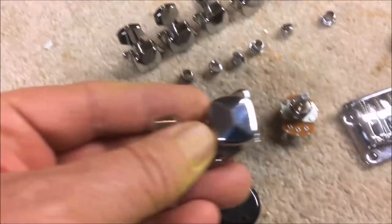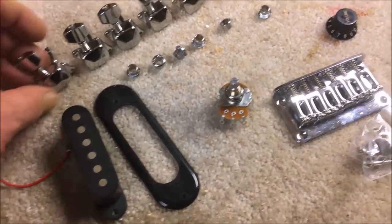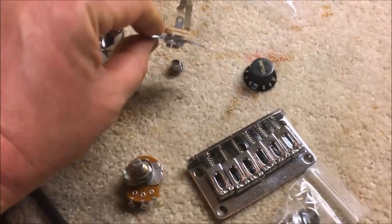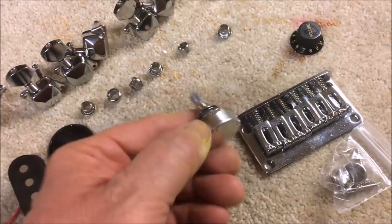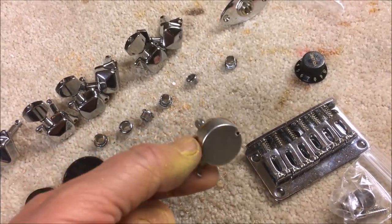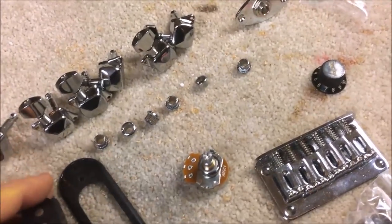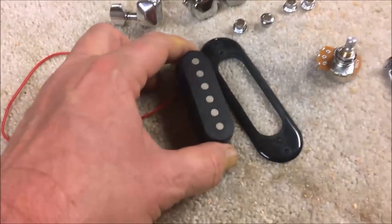So we got those really cheap tuners — I have a few sets of those in my parts drawer. I figured, why buy new ones? I did buy a new jack, a new plate, and a new alpha pot — not one of those mini ones, but one of the larger ones. I hear a lot of people complaining about them, but like I said, no one's ever gonna play this guitar.